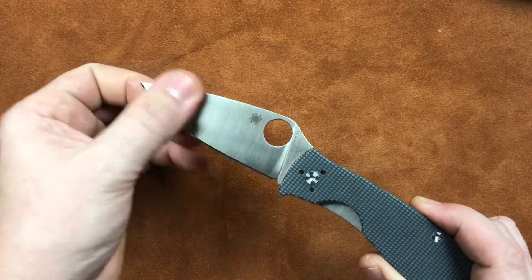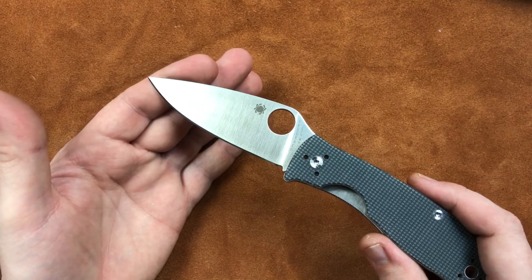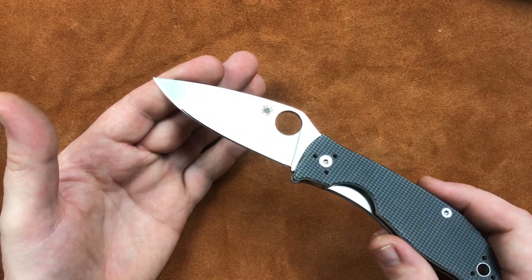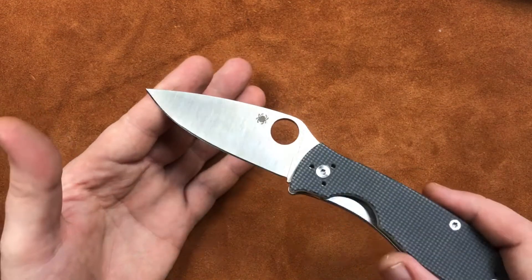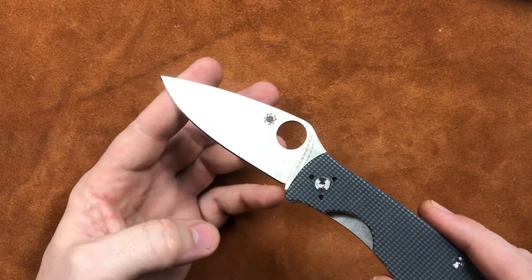It's a U.S. steel. It's reasonable. In my personal opinion, it's better than Spyderco's VG-10, and it's definitely better than the 8CR-13MOV that they like to put in some of the knives. And our blade is 3.3 inches long with an edge length of 3.1.